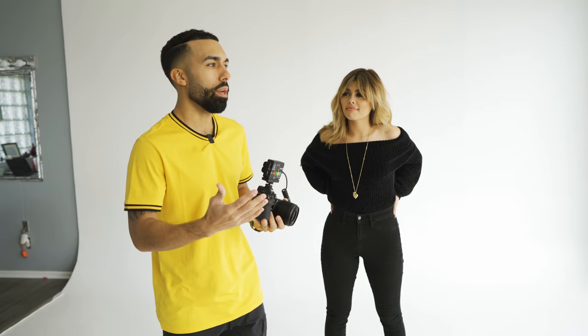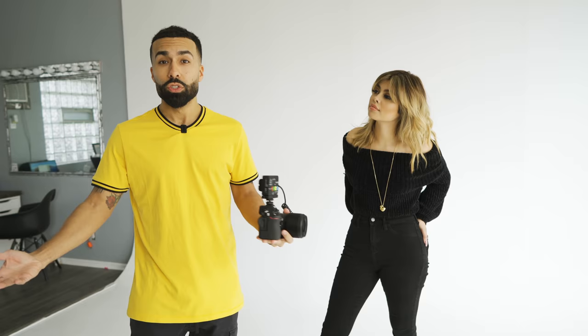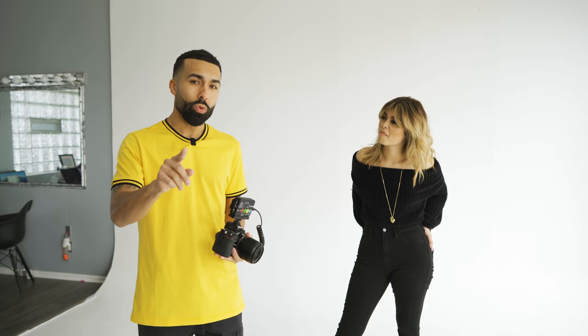Those are my five favorite go-to poses when I'm running out of ideas. I suggest that you also get your five favorite poses and memorize them so that you can always have ideas when on location. Thank you, Kayla, for modeling for me, even though I did a little bit more modeling than you.